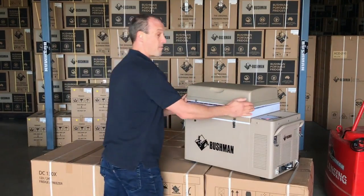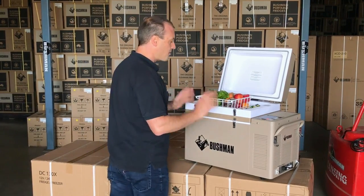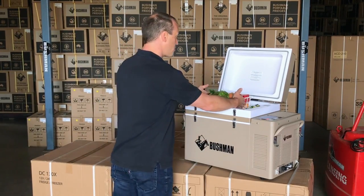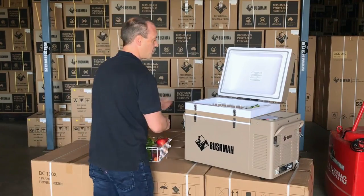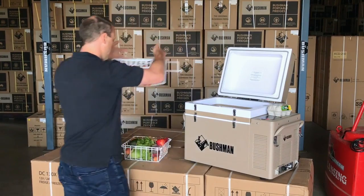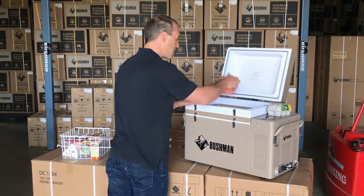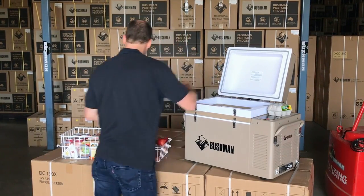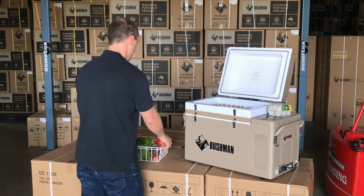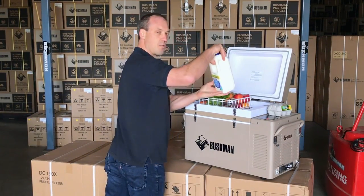One of my favourites is just how easy it is to get to all the items in your fridge. If you want to get to something in the bottom, in another fridge you might have to rummage through. With the Bushman you can take your baskets out one at a time. I always keep my eggs on the top. Out goes the middle basket — I've got direct access then to the frozen spag bol or any of my pre-frozen items in the bottom. Then I can just drop the middle basket back in, then the top basket, and I've still got room to get to all the drinks on the side.